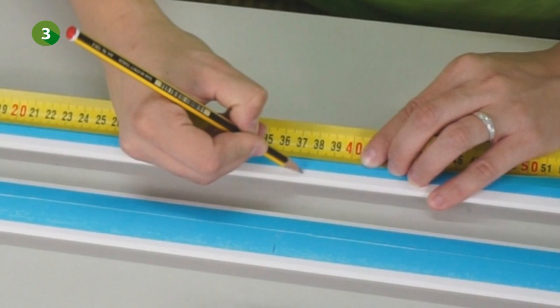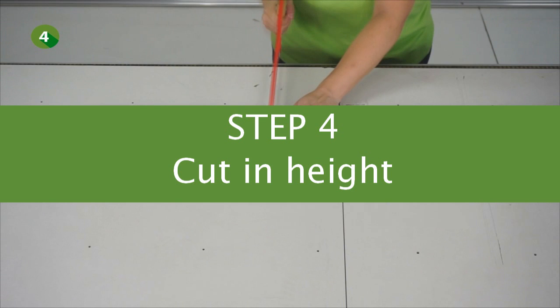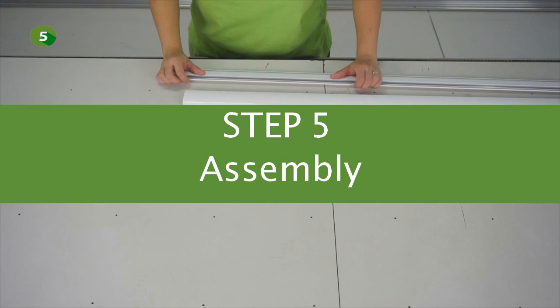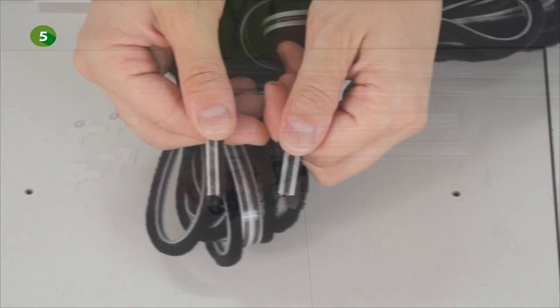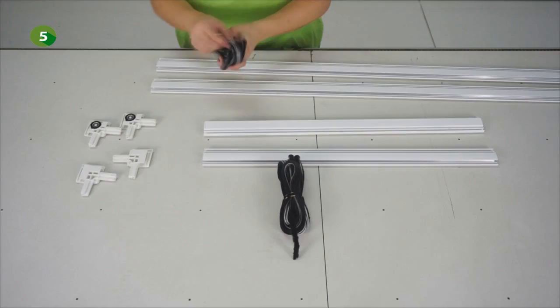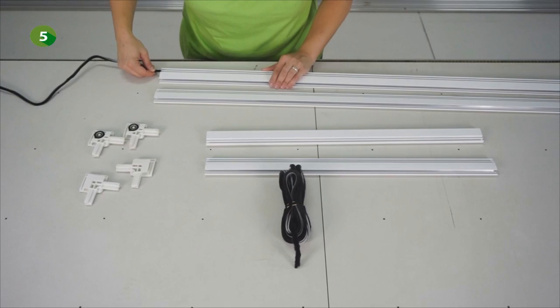You can now cut both height profiles. We can now remove the protection film from the profiles. Display the profiles with the curved side down and check the brushes — there is one wide brush and one narrow brush. First take the narrow brush and insert it into the top groove of each profile. Once the brush is inserted, cut it making sure that it reaches both edges of the profiles.